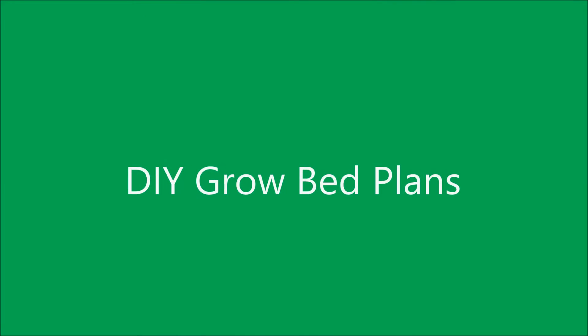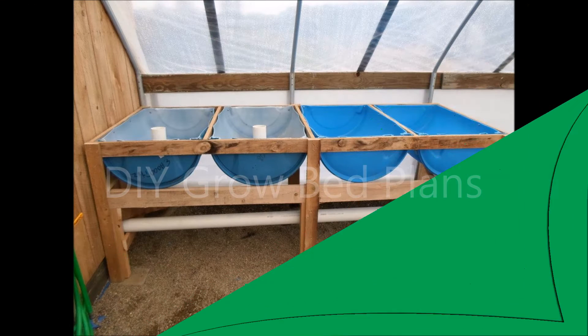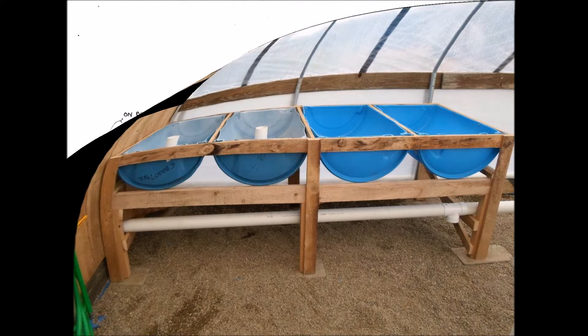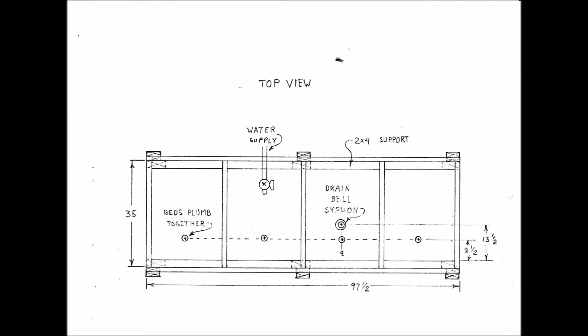Hello my friends. I put together a plan to build this four unit grow bed system that I have incorporated into my aquaponics greenhouse. Here's the drawing to the unit. At any time you can hit the pause button if you want to study any particular drawing. The drawings include a front view, a top view, and a right side view.